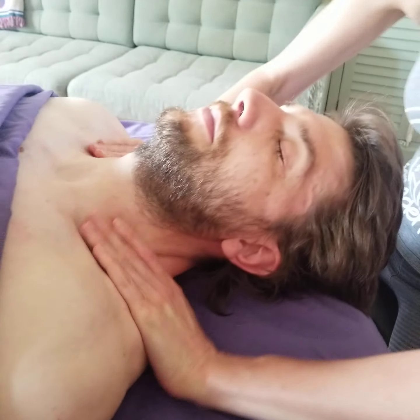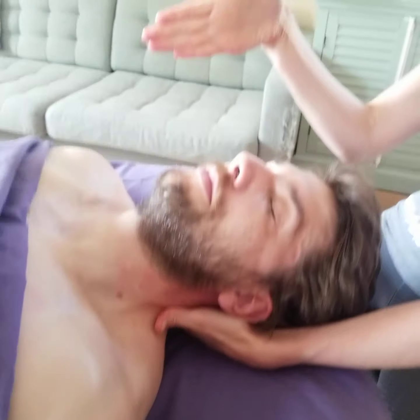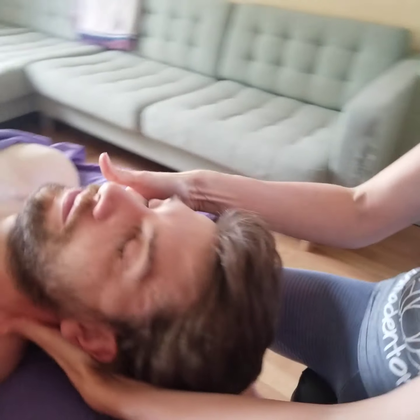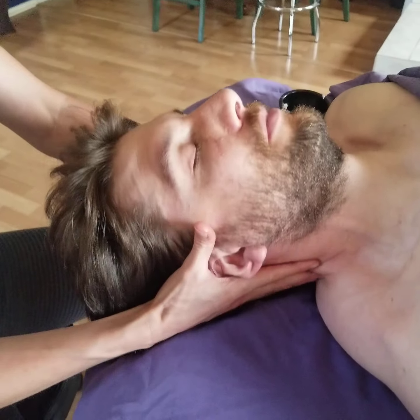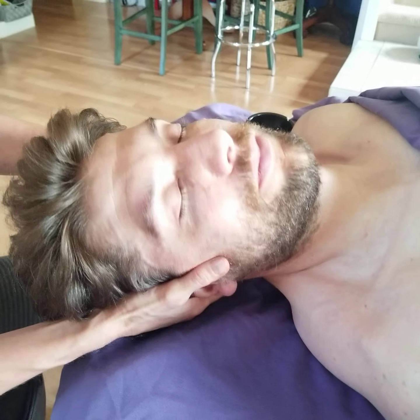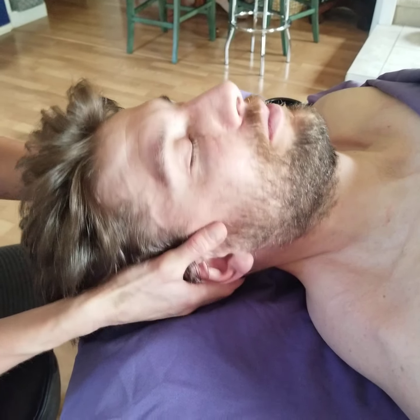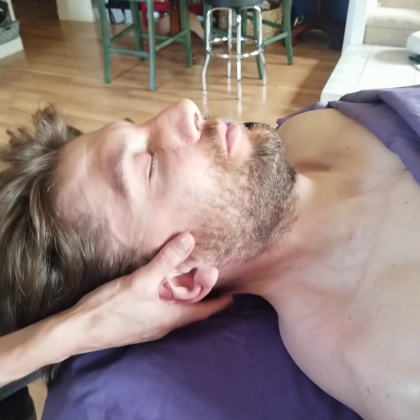Now that we've got them kind of warmed up, I'm going to take my hand and find a place where I can tilt his head to the side and support it with my hand. Other massage therapists will just turn the head to the side and let it rest. Not every client has as much mobility in their neck, so I typically will support with my hand and turn it to the side.